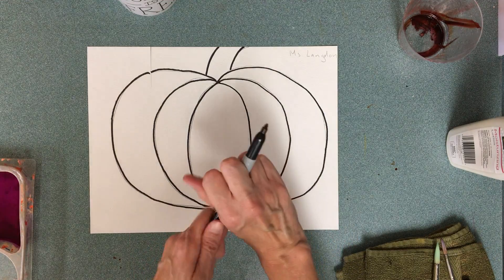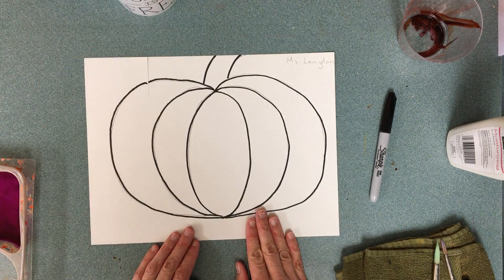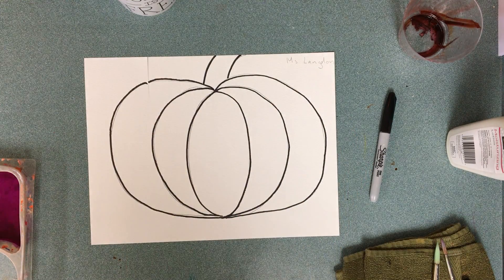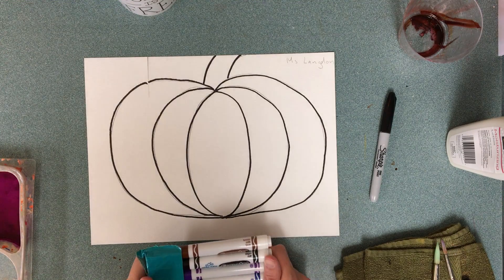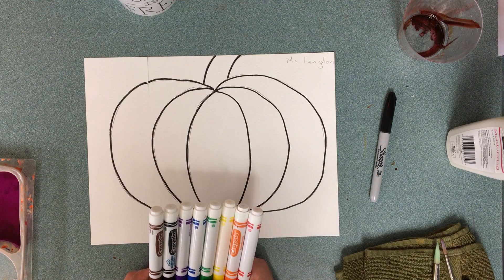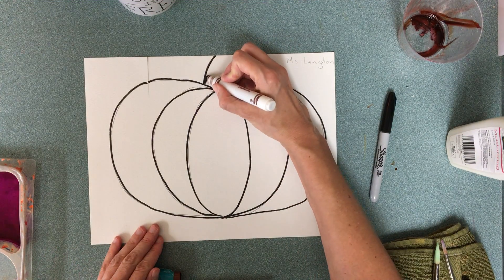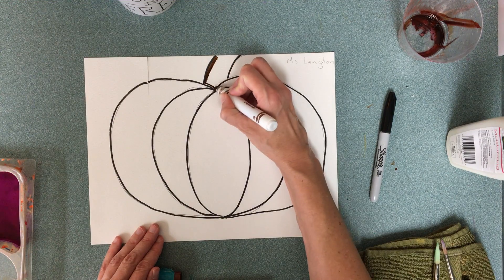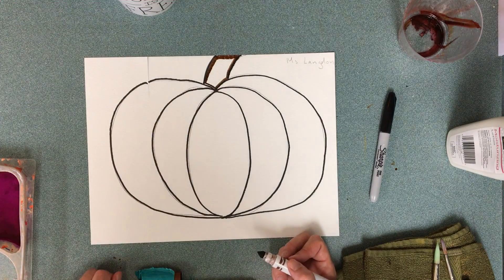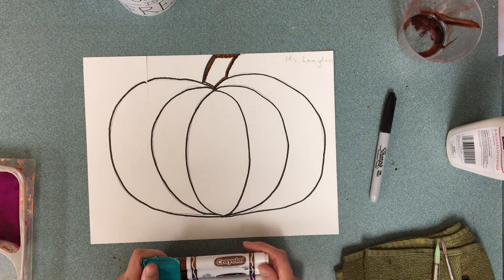When you're done, make sure the cap goes back on your Sharpie and you return it. Now for coloring — I am not going to use just regular pumpkin colors, although you can. I'm going to do a different technique. I may color the stem brown and just keep that regular, or you can color whatever you like. I'm not going to color it all in right now — I'm just going to outline it. Pay attention: you've got to do the Sharpie first, then the outlining second.